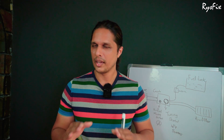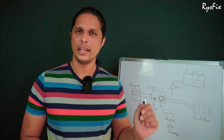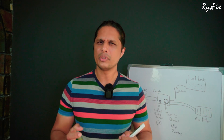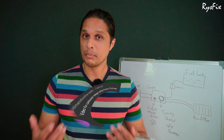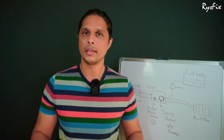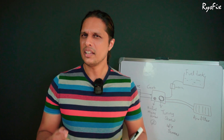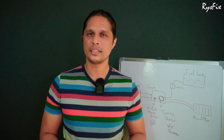Watch the video carefully and don't skip even a bit. I still have the drawing from my last video and I will be using that same drawing. I get many comments asking how to tune a carburetor to get good mileage, so today my video is based on a comment sent by Himanshu. Is there really a setting on a carburetor that can give you good mileage? We will find out in this video.